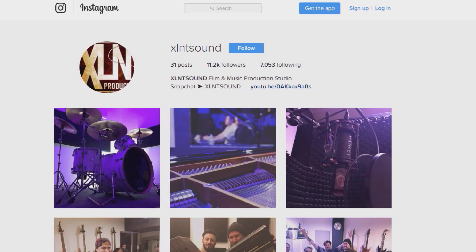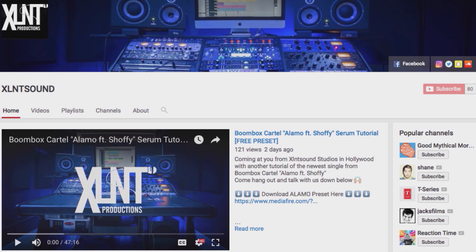But before we do anything, make sure you guys like, share, subscribe. Right now we're gonna be on Facebook Live, on YouTube. Make sure you go to that. On Snapchat, Instagram, Craigslist. YouTube especially. We need Netflix passwords ASAP.